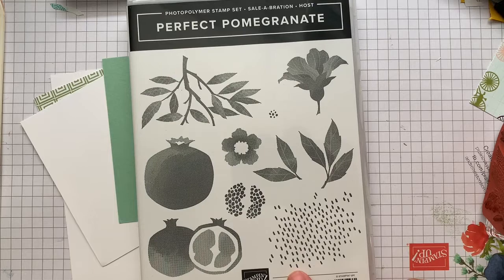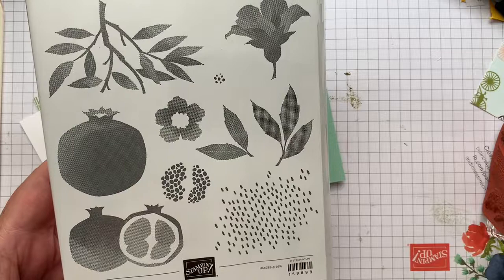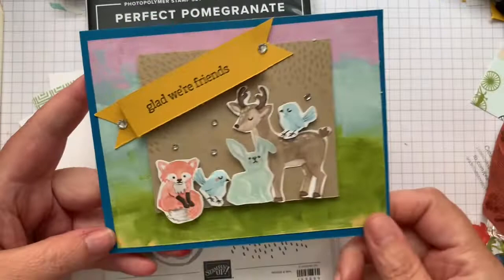If you place a qualifying host order, you get this set for free. Now I'm going to be perfectly honest with you — I live in Canada, we don't really have pomegranates growing anywhere, and I didn't love this set until I started to break out the elements.